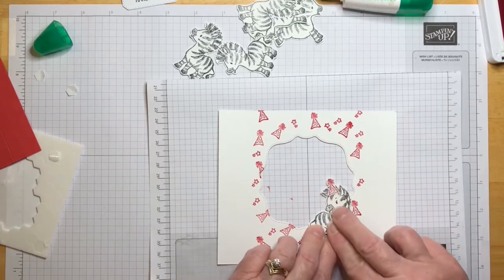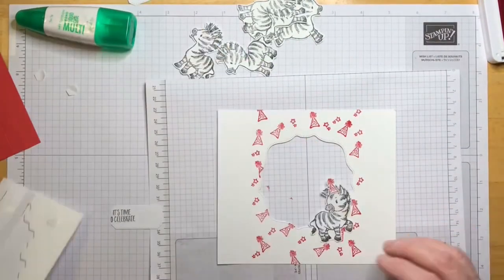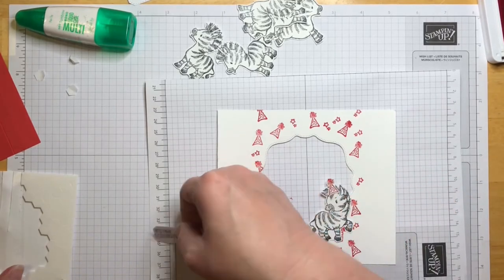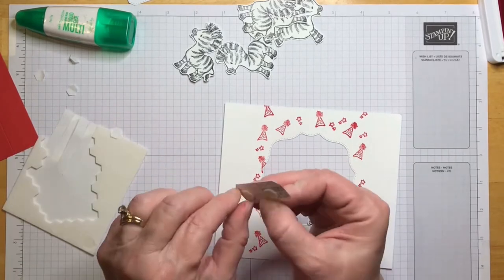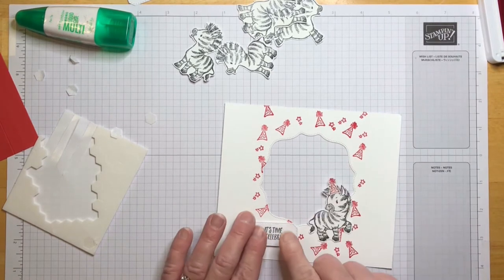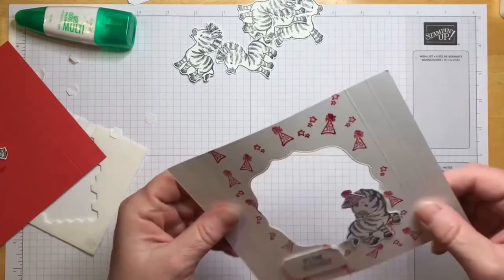On scrap paper, let's place the 'It's time to celebrate' sentiment and pop that up on dimensionals. That could be for a birthday, a congratulations — all sorts of things. Set that aside.